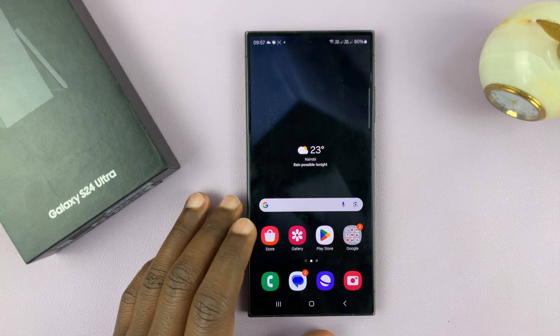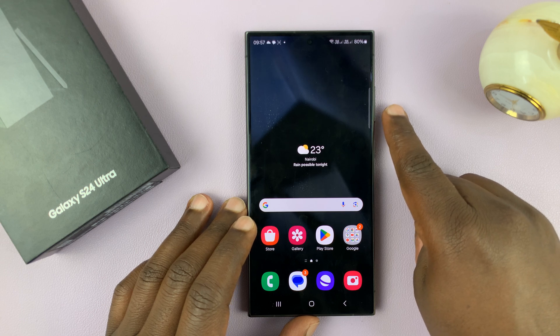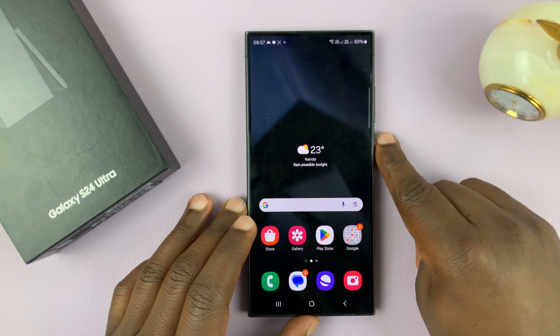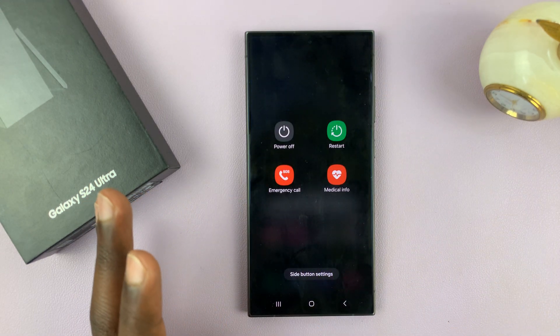The first thing you want to do is go to the power menu. You can do that by either long pressing volume down and power, or you can go to the power menu via the shortcut — as long as you get to the power menu.